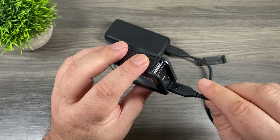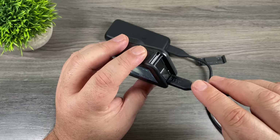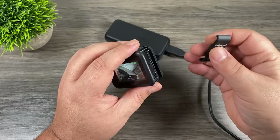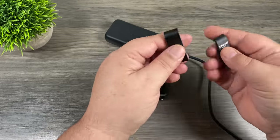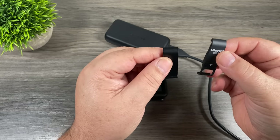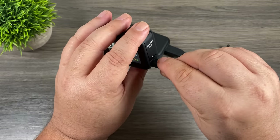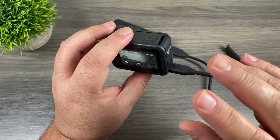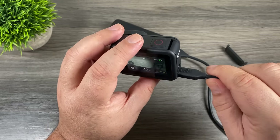GoPro this year changed the design, putting all the ports, battery, and memory card slot under one door, so when you have it plugged in everything is exposed. There's a product by a company called Ulanzi available on Amazon — it's very similar to the stock door that comes with the GoPro except it has a little cutout where the USB-C cable plugs in. You can attach it to your GoPro, close it, plug in your USB-C cable, and everything is now nicely protected under a door. This doesn't make it waterproof but it does help keep dust, dirt, and debris out.